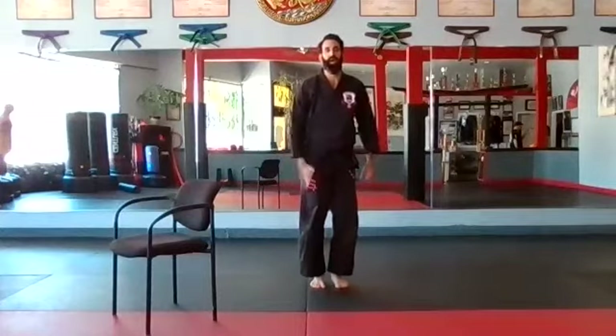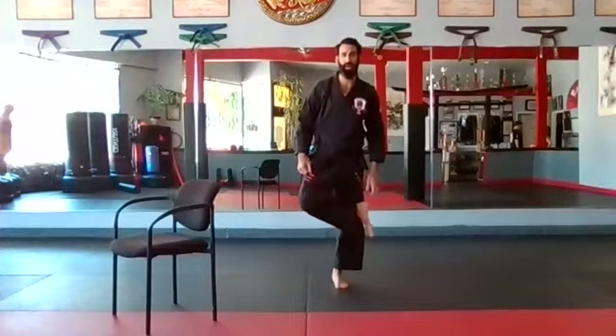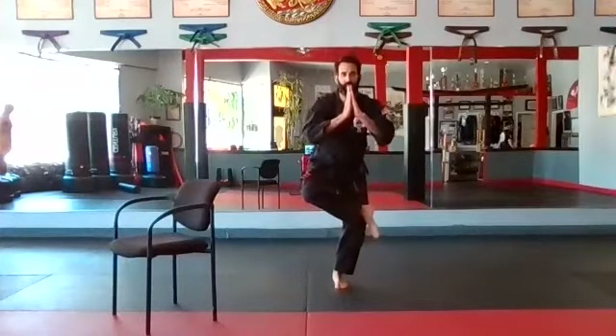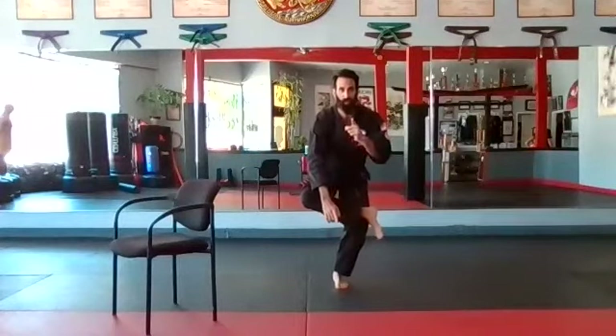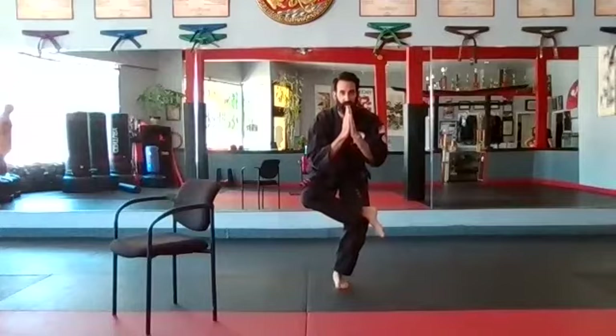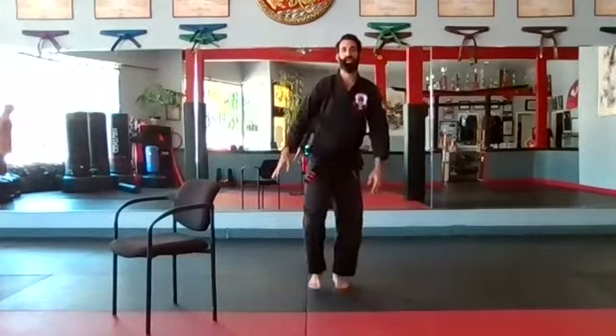Let's do the other side. Take your right leg out — this one might be harder bouncing on your left leg. Just sit down into it slowly. Let your hands rotate if you want. Find something in front of you to stare at and work those muscles. Just hold it down for ten, nine, eight, seven, six, five, four, three, two, one. Up and down.